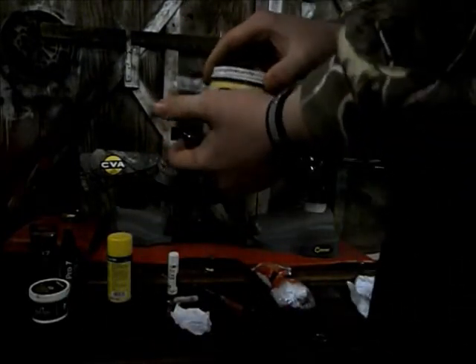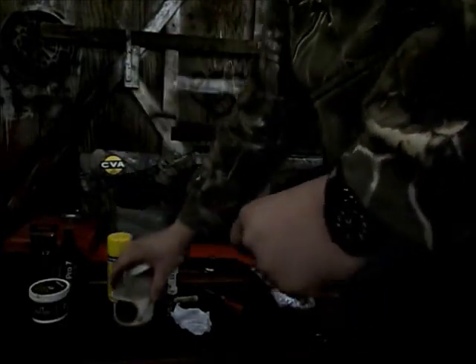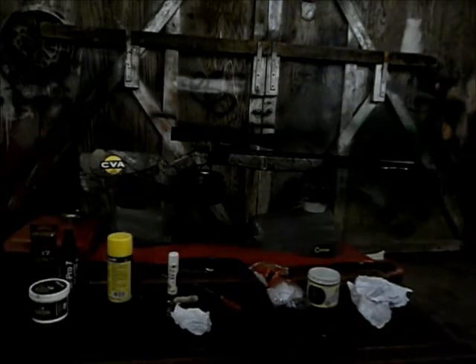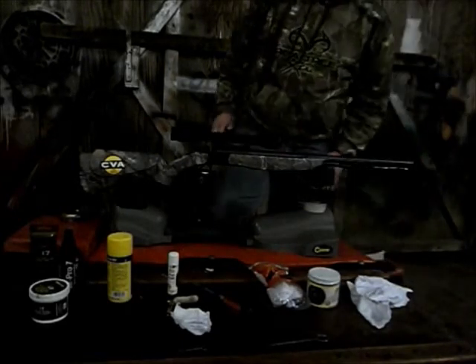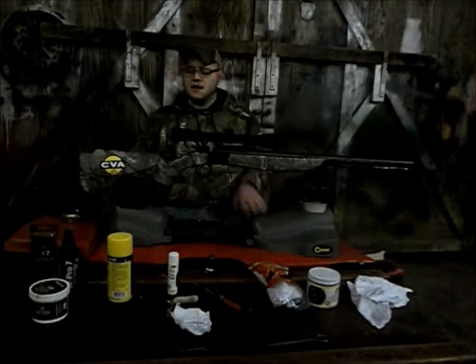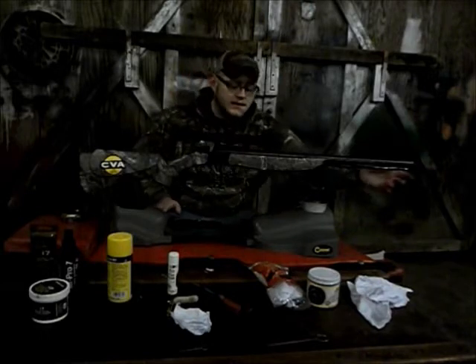This part soaker from CVA makes the next process a whole lot easier — just pull your tray out, put your breech plug on it, drop it in the cleaner, put your lid back on, and set it aside for a few minutes. If you don't have a part soaker there are other ways to clean it; the part soaker is just the easiest method for me.